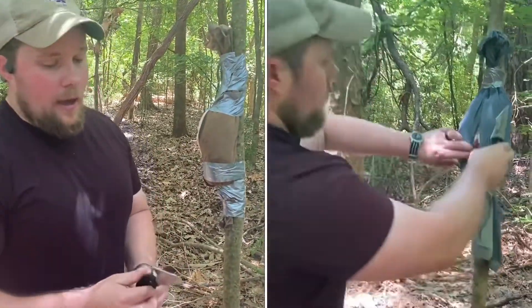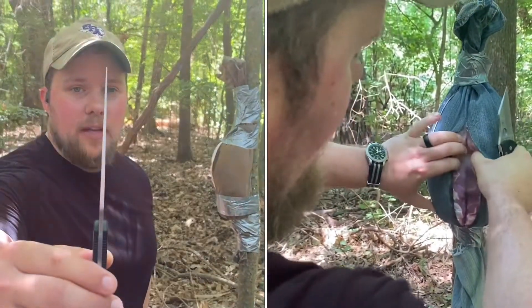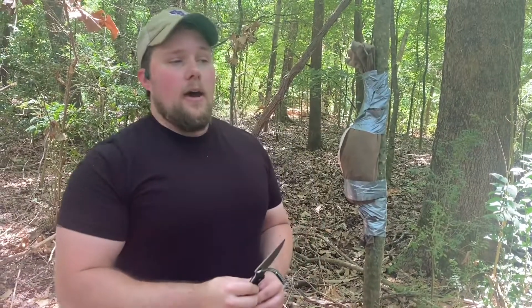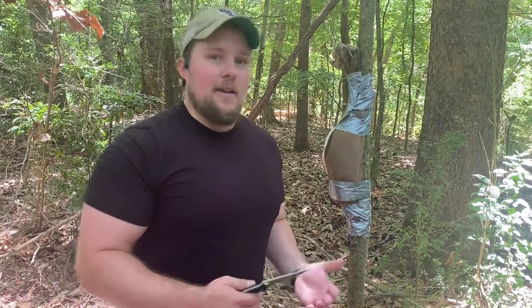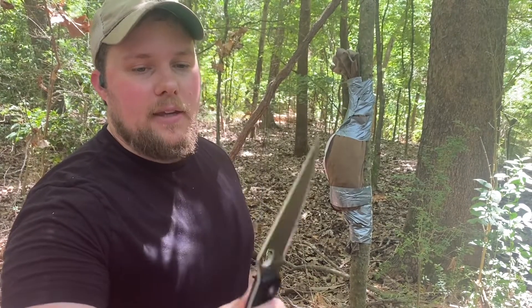I'm excited to see how this is going to do on our pork loin test. It's a phenomenal slicer — you can see it's as thin as a precisely ground kitchen knife, and it will just cut and cut. That's a great thing, but with the tip it can also be a concern.